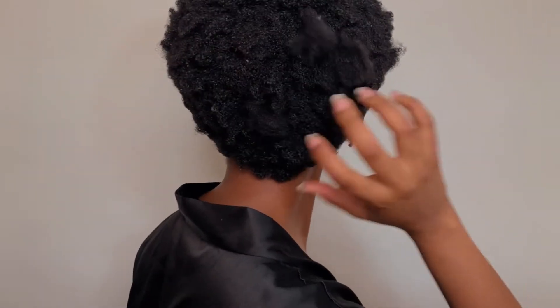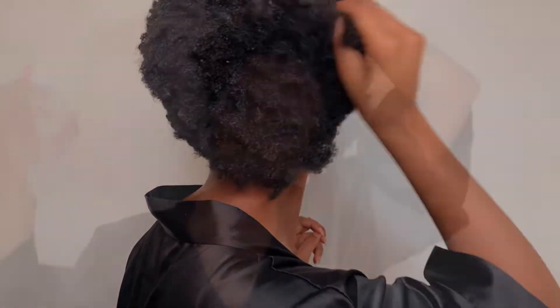I had moisturized it yesterday but because I didn't plait it, it's definitely matted together. So we'll use water to loosen it a little — that way it's more manageable.